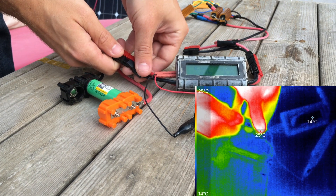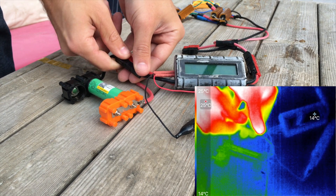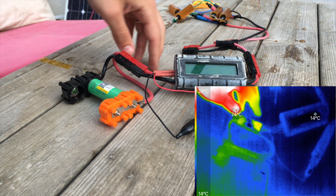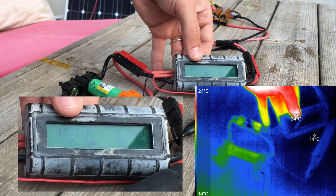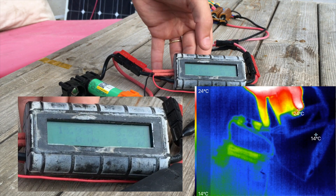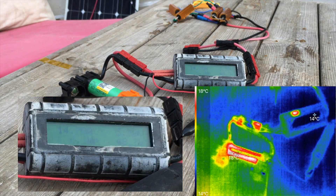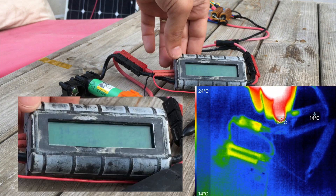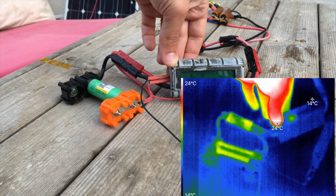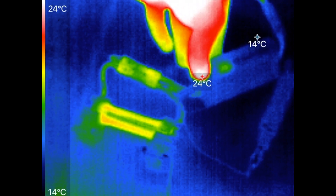I'll connect the Litokala cell to the watt meter and to the load. Checking the watt meter, we can see we're pulling about 15 amps right at the beginning, going down to 14 amps soon. That current will drop as the voltage of the cell drops, probably down to about 11 amps by the very end of the test, where I'll let the voltage drop down to about 2.5 volts. Now let's fast forward through this thermal discharge test to see how hot this cell gets by the end.